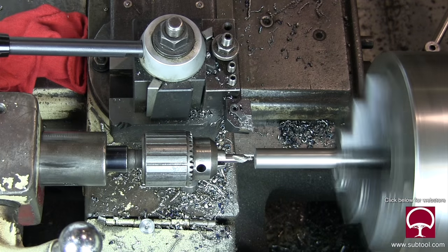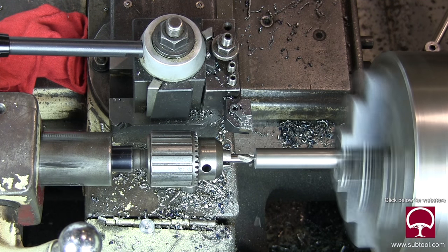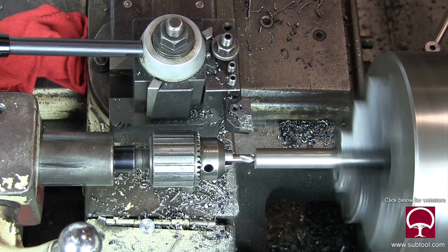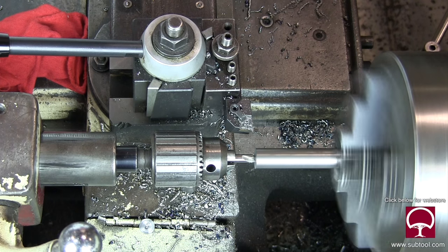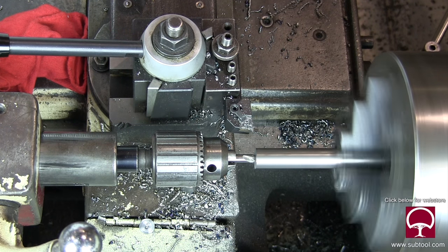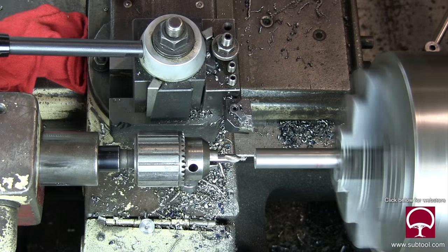And there we go, nice and easy, nothing to it. This is a LeBlanc lathe that's been around a long time. It's a good lathe, but it's had substantial use to it, and it's still working pretty good.